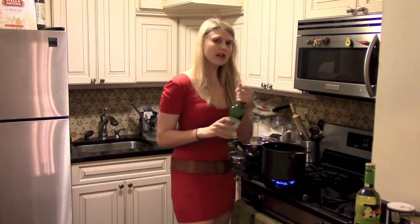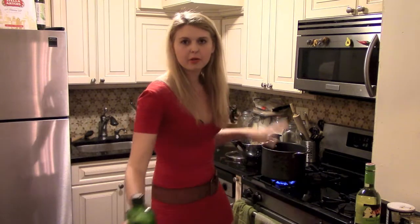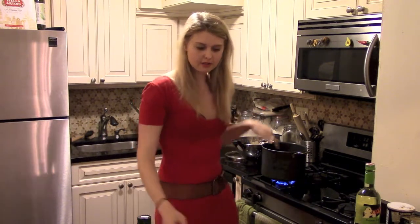Our pot is on medium high and I'm going to put in our two tablespoons of butter as well as a drizzle of olive oil. This is going to be the base for our mussels. Now we're going to wait for the butter to melt, and as soon as it does, we're going to pour in our shallots and our garlic.